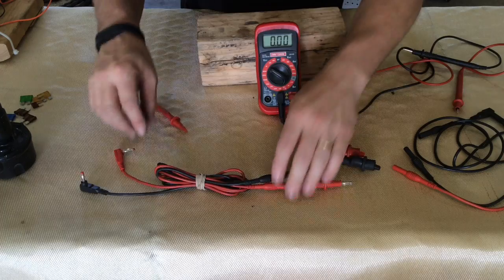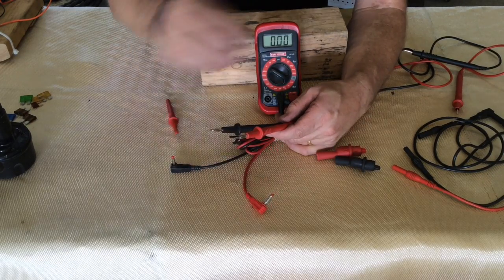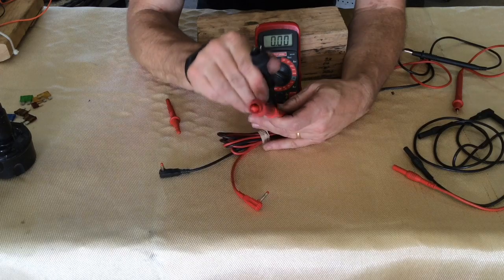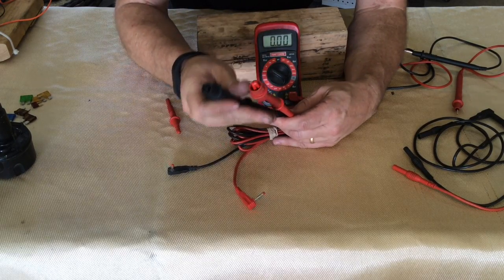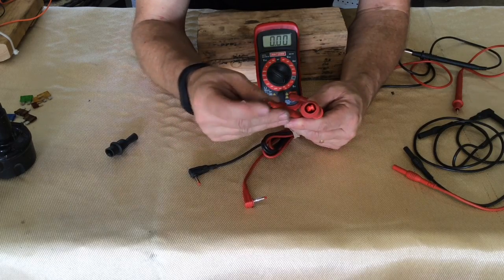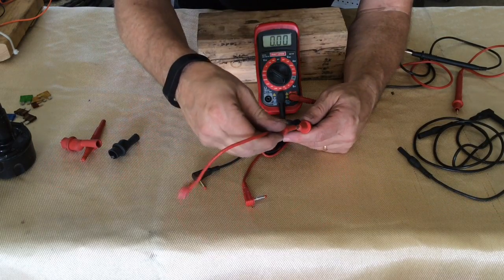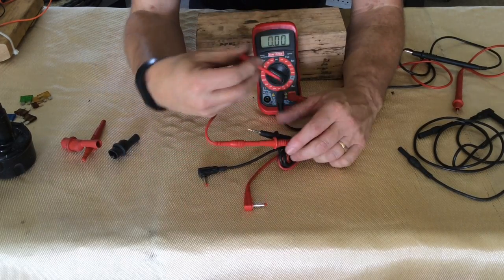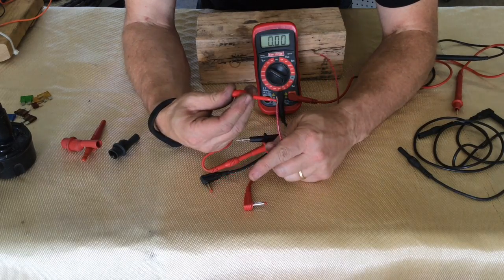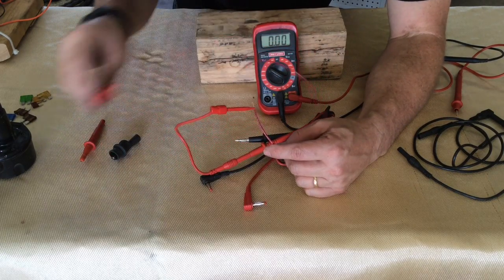Other features you can use: we can add cables like these — this end plugs into the machine, and these have a slightly sharper point. They also have a spring-loaded piece, and you're able to add additional clips and other tools, such as alligator clips to clip onto wires. There's also a probe like this — very sharp and made for poking into a wire to test it. I also have leads with a little spring clip that comes out, made so that if a wire is hanging out there you can clip over it and hold onto it, for checking smaller wires or tight areas where you might not get an alligator clip in.